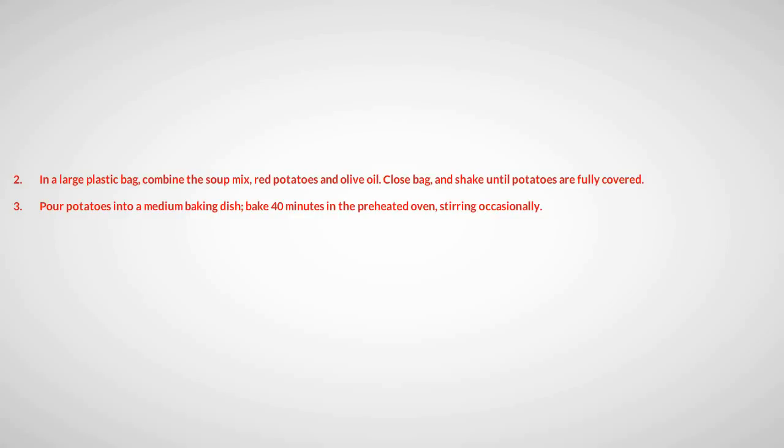Pour potatoes into a medium baking dish. Bake 40 minutes in a preheated oven, stirring occasionally.